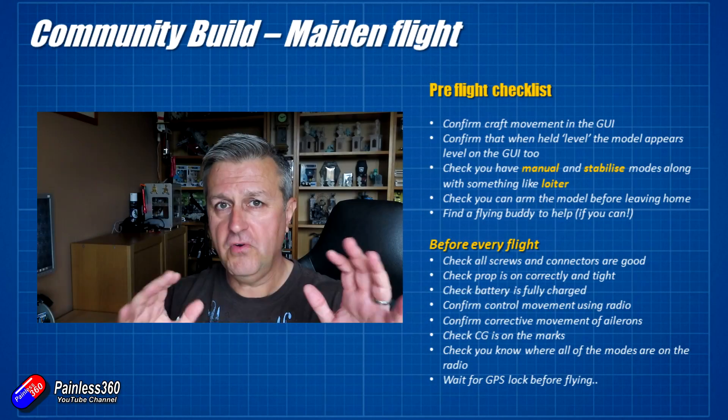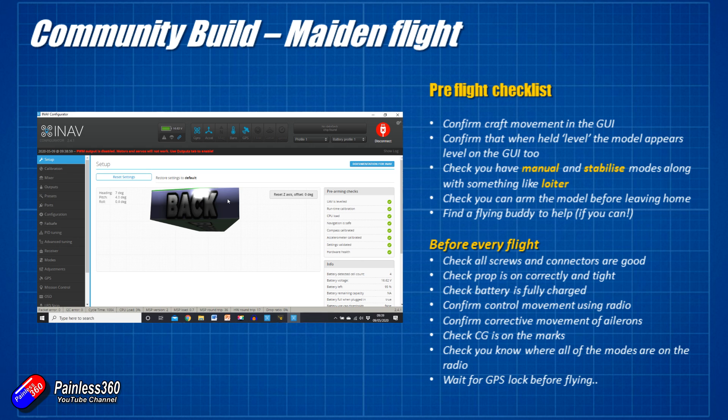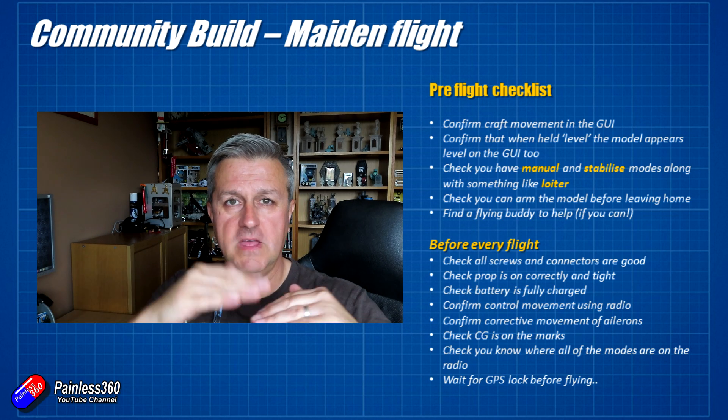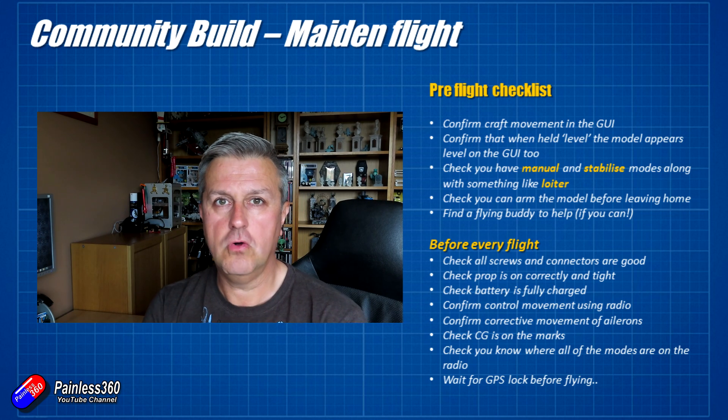Before I get into the footage, let me talk about making sure that you are actually ready to fly. Before you go to the field, plug it back into iNav and make sure that as you lift the nose of the plane, the front part of the little rotating cube on the iNav GUI screen actually moves up as well, just to make sure you've got the board orientation right. That's the most fundamental step and it's easy to overlook.